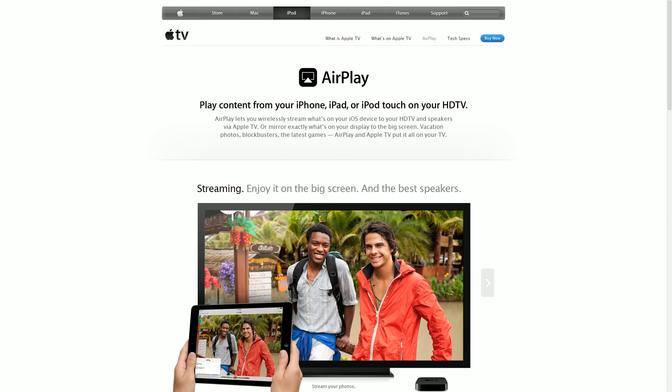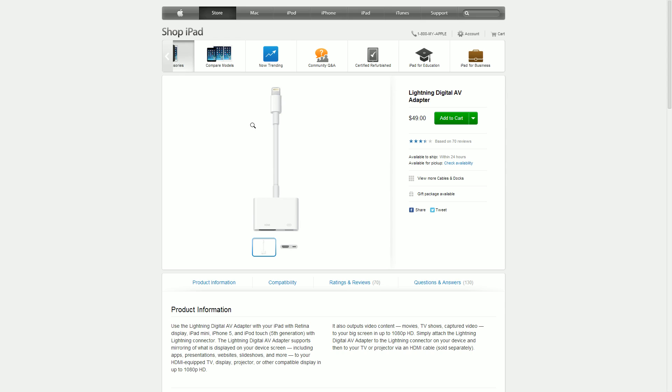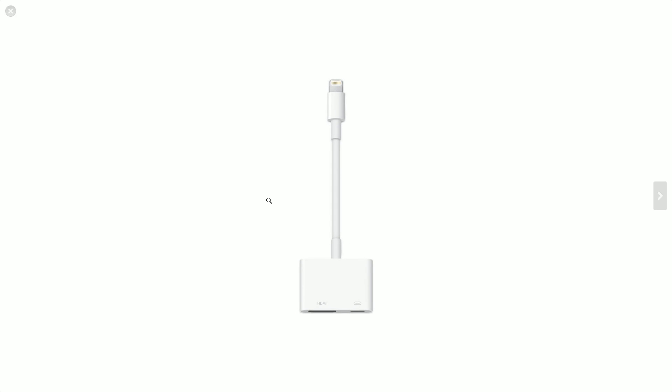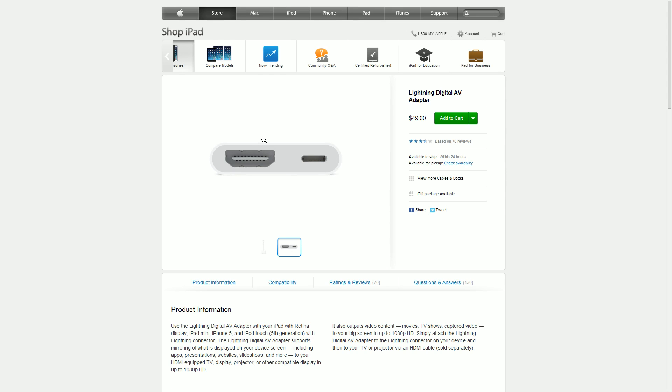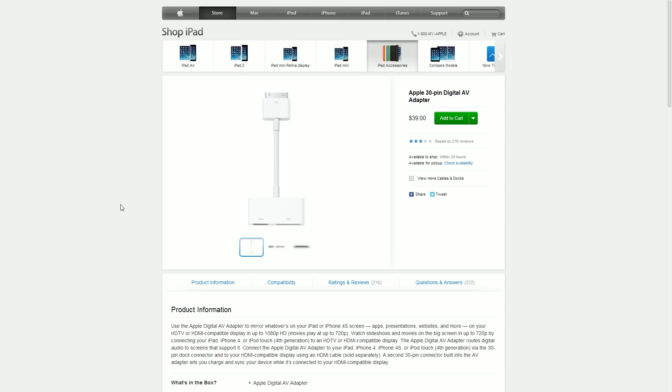The wired adapter I just showed you is called the Lightning Digital AV Adapter — it's $49 on the Apple Store and about the same on Amazon. Don't bother with generic ones; this one works the best and will save you the least amount of issues. It's the Apple connection straight to HDMI, with an HDMI port and a normal power port so you can keep the device charged. This is standard HDMI, not mini HDMI.